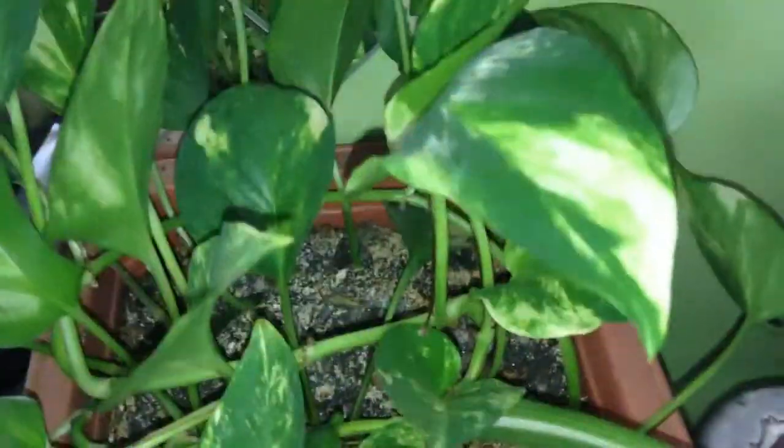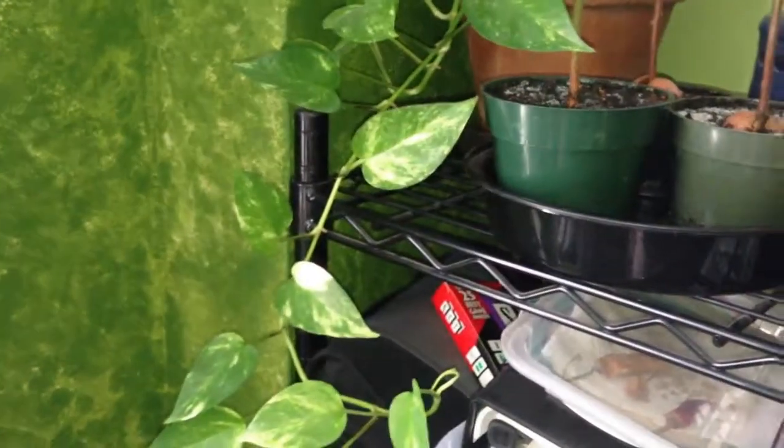But here's my pothos — one of my pothos. And here's my other pothos. It's growing all over the place and the vines are coming down. I'm really reluctant to cut it — I love that it's so leggy. I want tendrils and tendrils of vines coming down from this plant.